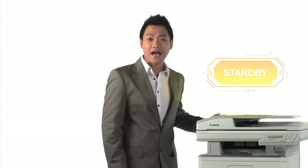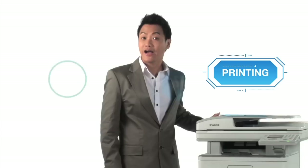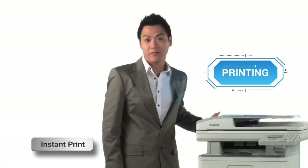Time is money in business, and I hate waiting for the printer to warm up. Canon laser printers and all-in-ones feature quick warm-up, so I never have to worry about the printer catching up with my speed.